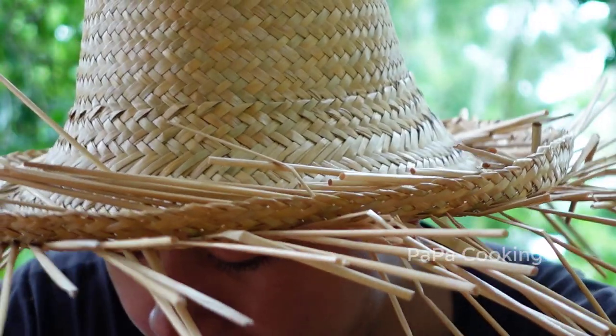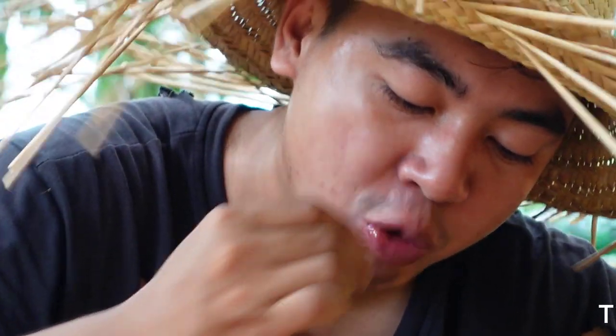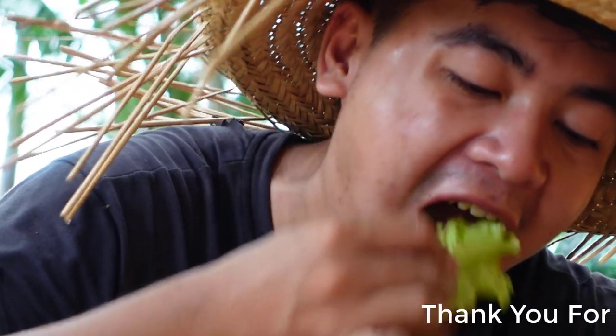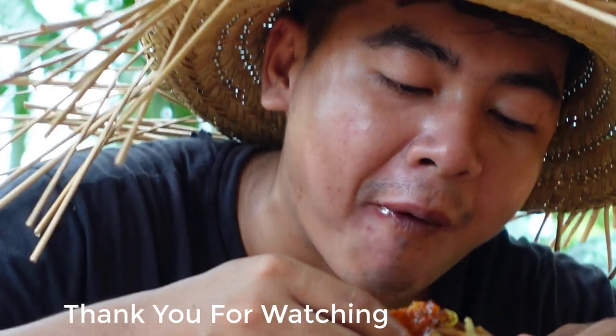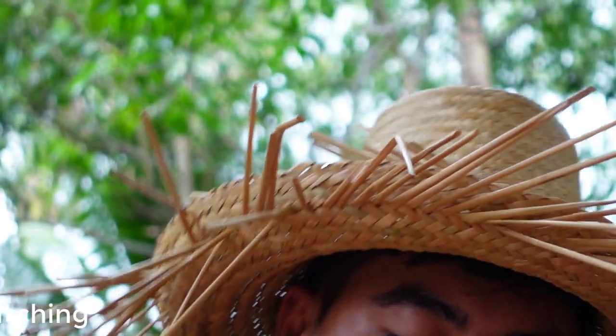I'm going to turn over the green one and face it. I'm going to show the orange one. Then, I'm going to add green orange. I'm going to add green-stabler. Thank you.